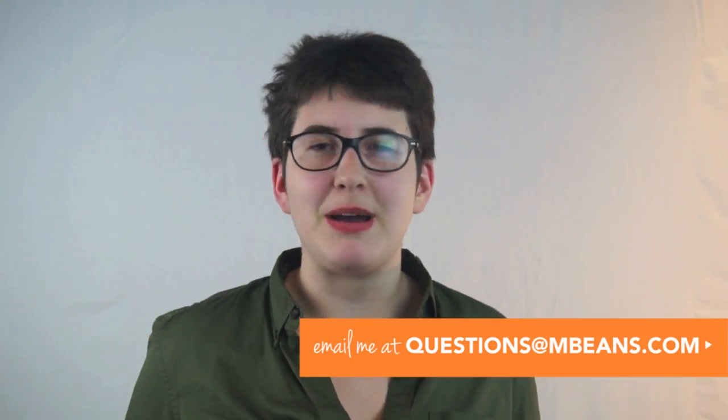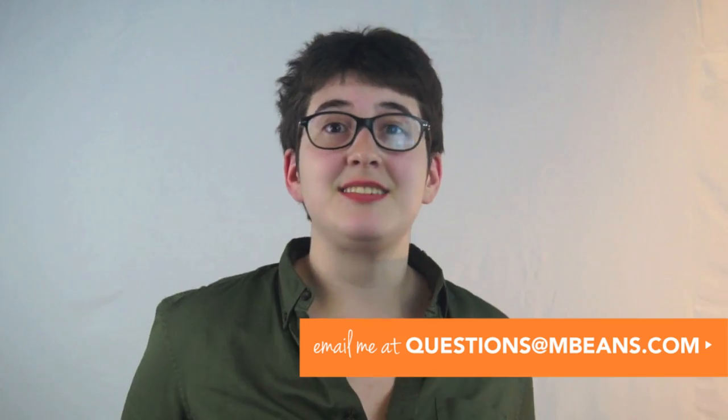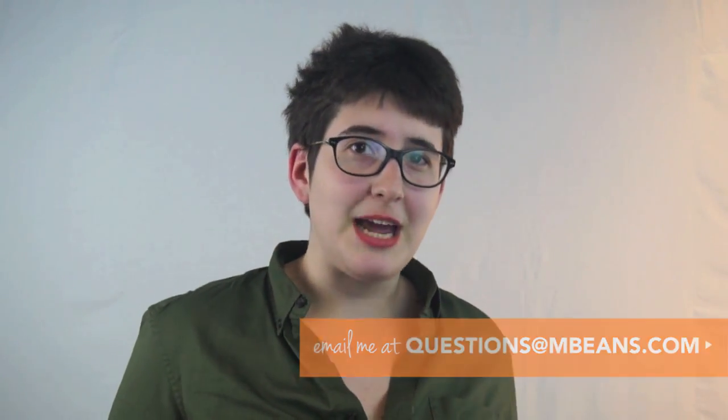Hi! I'm Nat from Magic Beans. I'm here to talk to you about the UPPAbaby Vista. Our mission at Magic Beans is to help make your lives easier by finding the products that are right for you and your family. If you have any questions about anything I talk about today, please send us an email at questions@mbeans.com.